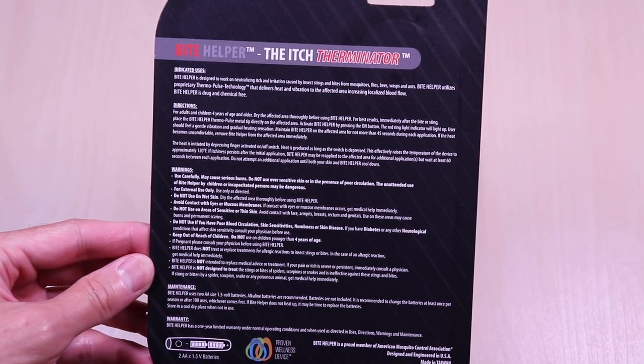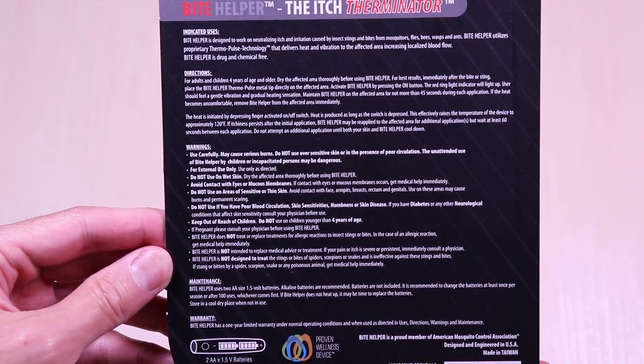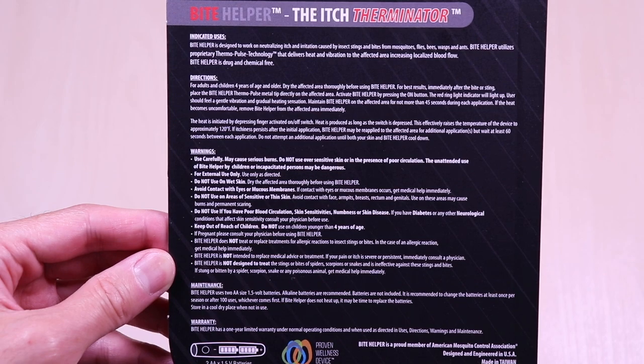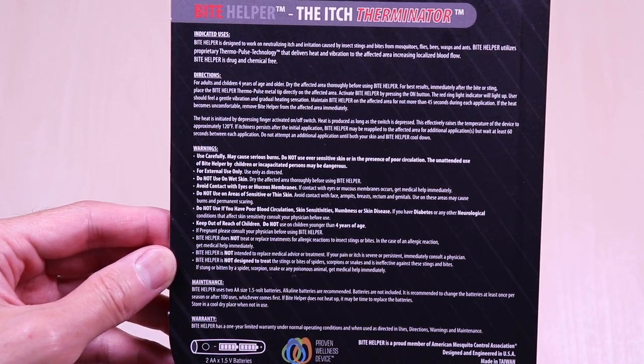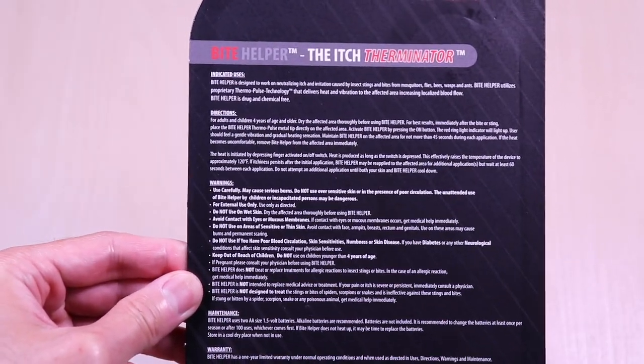On the back are the instructions. It also indicates that it is to be used for adults and children four and older, and it's not intended to replace medical advice or treatment. There are some precautions on the back, so as always read it in full before using. This uses two AA batteries which are not included.